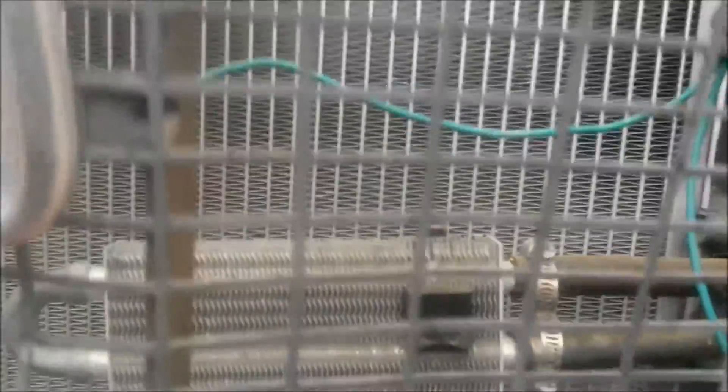Also has a power steering cooler that goes in line with the power steering pump.